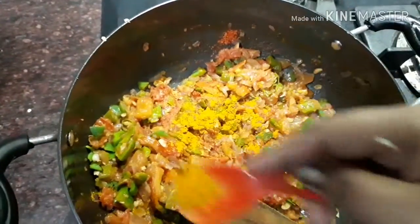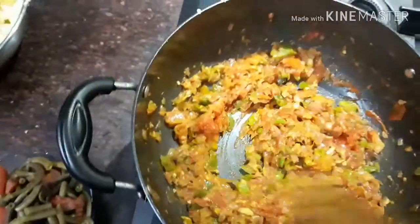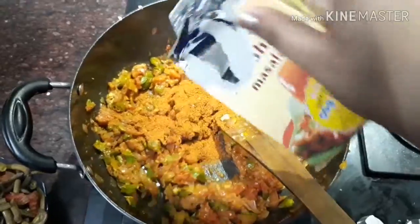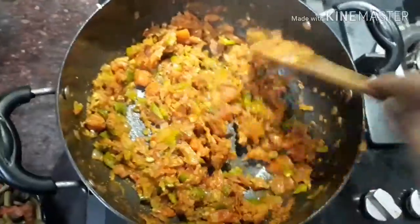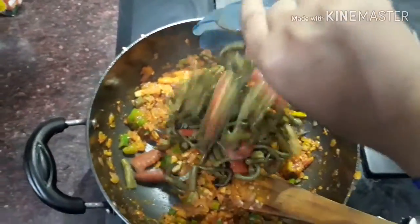I am using 1 teaspoon of spices. I have added lal mirch — I used half a teaspoon because it can be a little strong, so adjust to your taste. I have now added pav bhaji masala — you can add 2 to 3 tablespoons. The flavors are very good and it makes a great mixture.